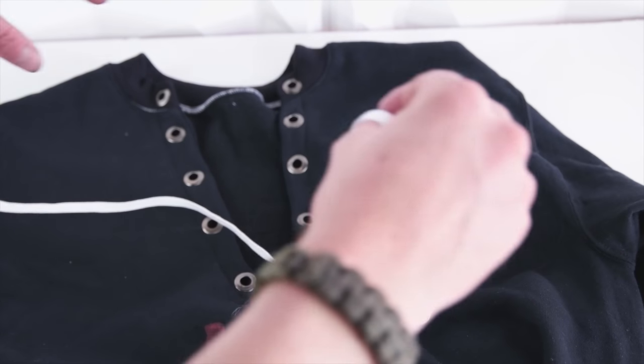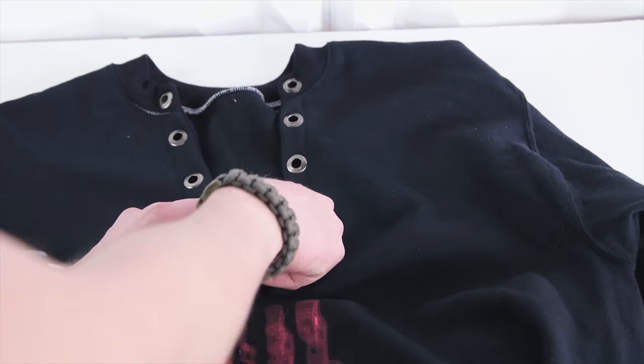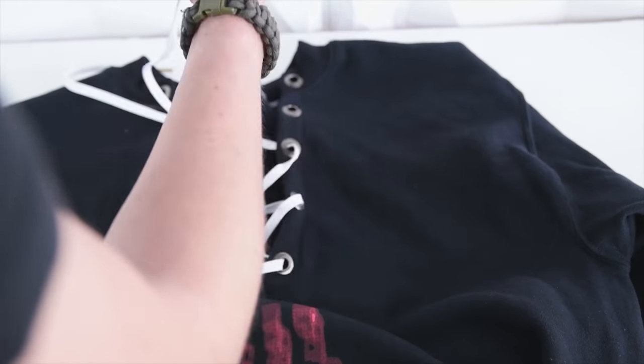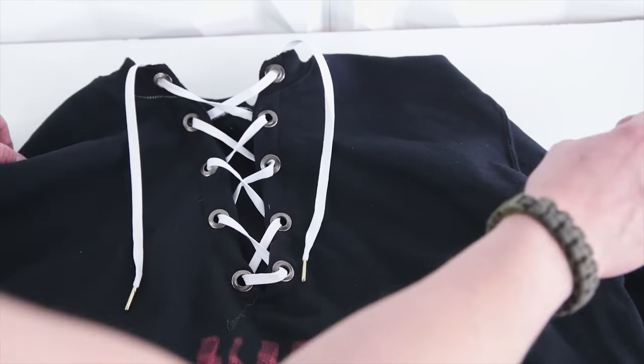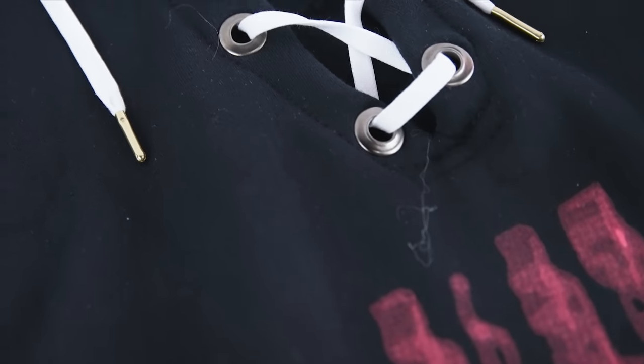Next you're going to add in your lace. You can use quarter lace — we ended up going with a shoelace. Start at the bottom and work your way toward the top, just making sure your lace or cord is long enough to reach all the way to the top. You can lace it however you want; we went with a standard lace and it looks pretty cool. And that's how you make your lace front.